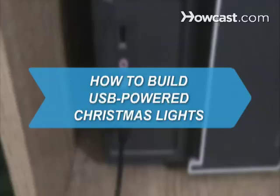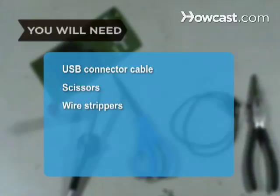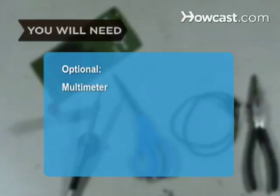How to Build USB-Powered Christmas Lights. If you have an unused USB port on your computer, you can put it to good use and add a touch of flair to your workspace. You will need a USB connector cable, scissors, wire strippers, soldering iron and solder, a strand of Christmas lights with a 5-volt battery-operated power supply, electrical tape, and a multimeter.